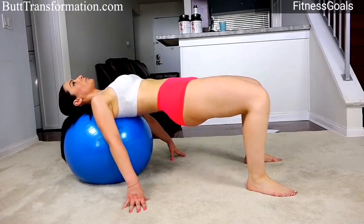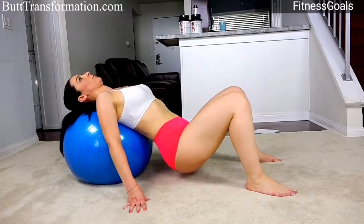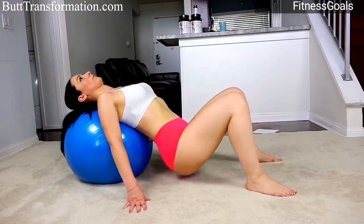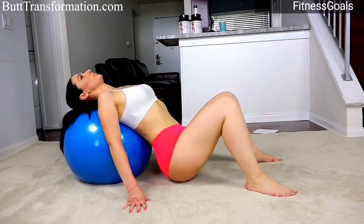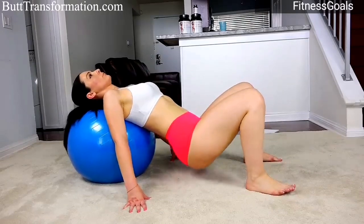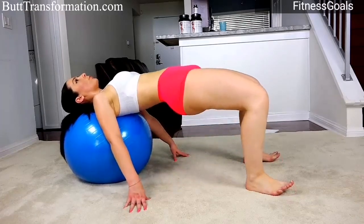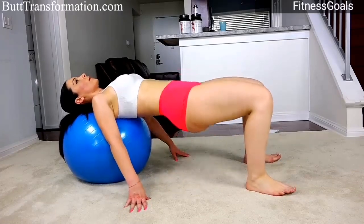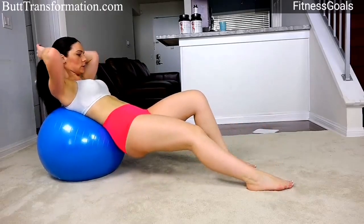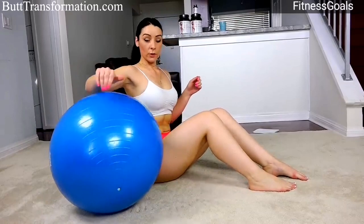Don't forget to squeeze every time. A few more — okay, that was the last one. Great job on this exercise! We're going to move on to reverse lunges.